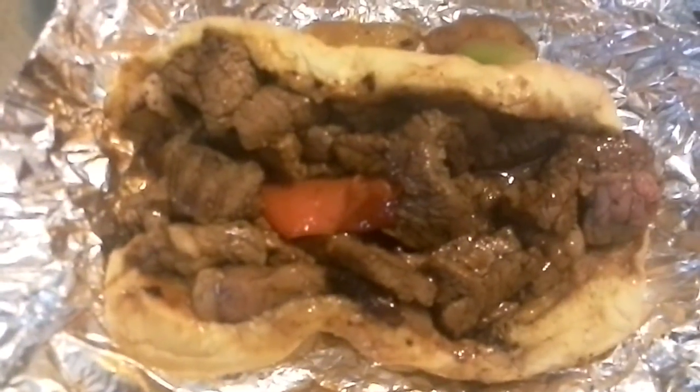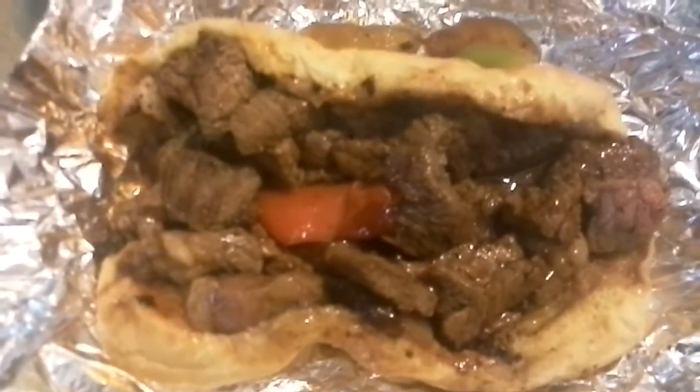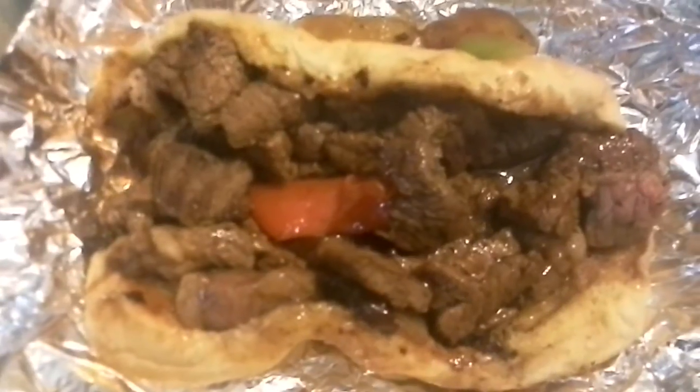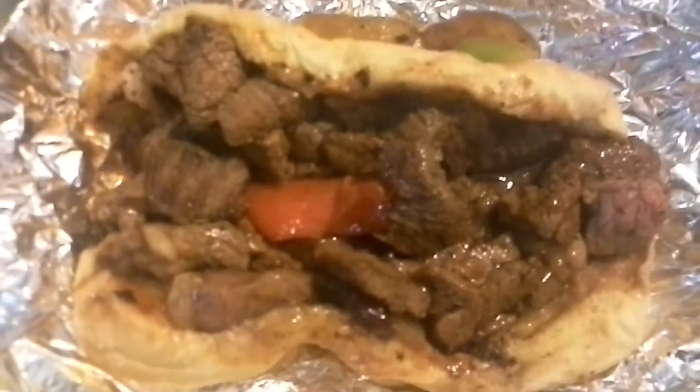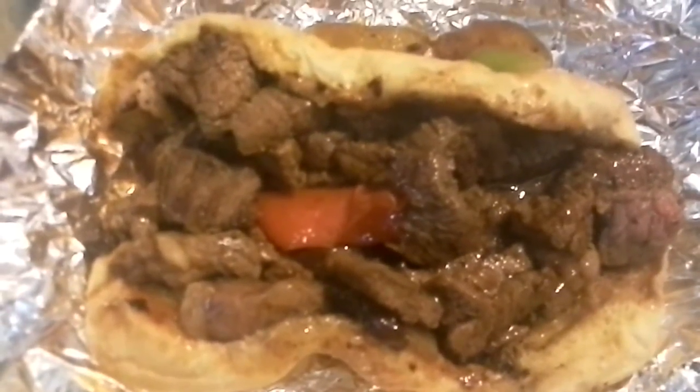Hey guys, Jane Smith here with a local review today. Went to our local farmer's market and found a new truck called Leo's Barbecue. They have barbecue tri-tip, chicken, hot dogs, and Italian sausage sandwiches.